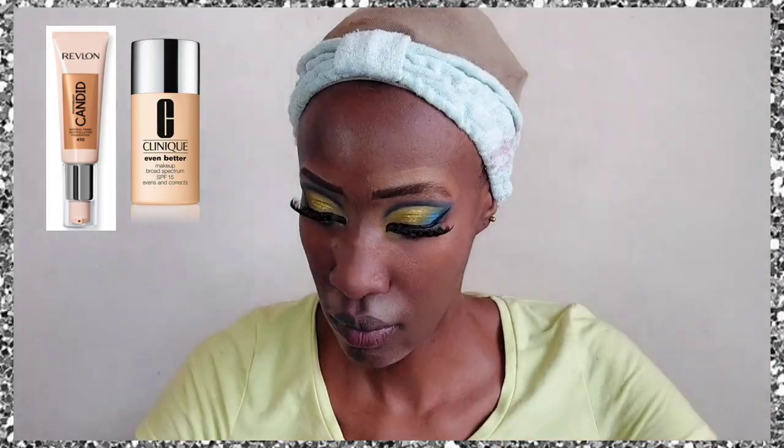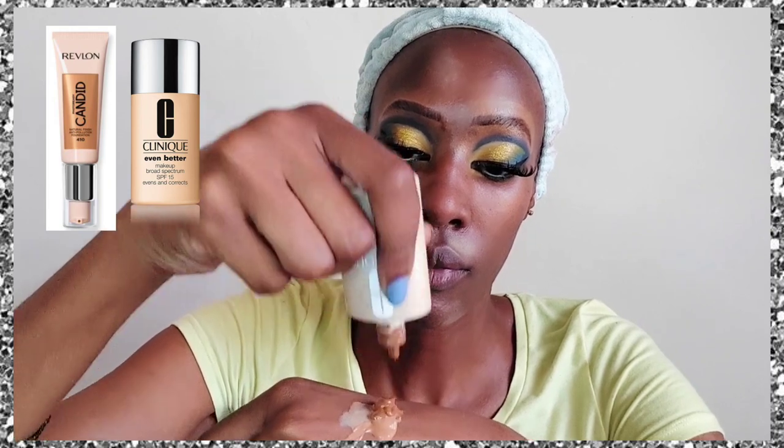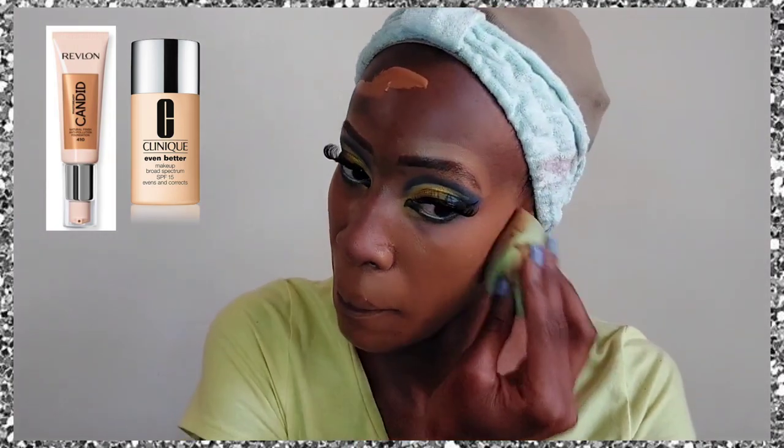Our skin is now ready for foundation. We're mixing two foundations: the Revlon Photo Candid in shade 510, which is a bit light but needs to be used before it expires, mixed with the Clinique Even Better in shade Pecan, which is a bit red. Together the mix matches my neck area. I apply it with a damp beauty blender for the best application.